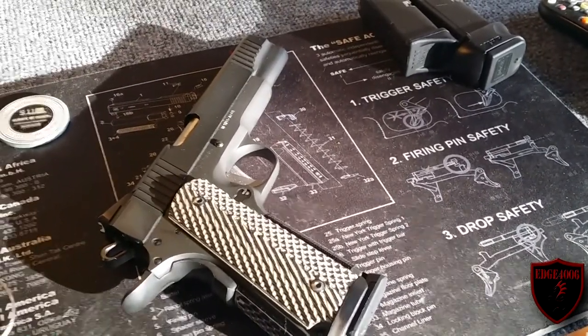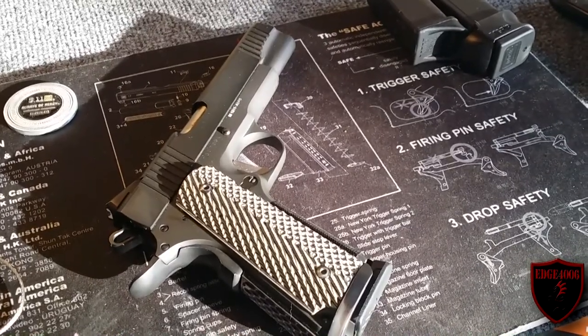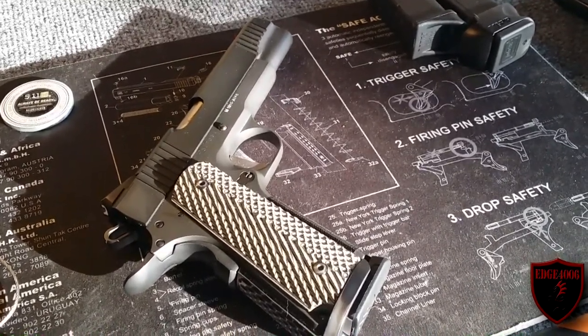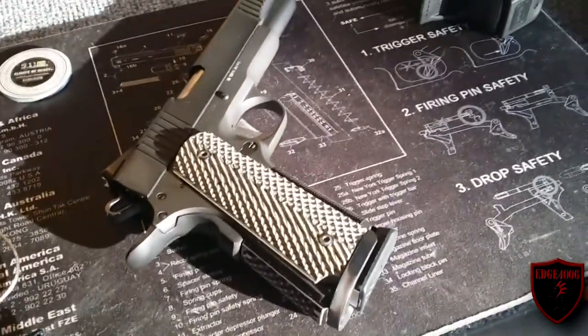We're going to make it even more tactical — going to put on some accessories. This one accessory is really going to bring it out. I've got some really nice grips on here, but I've got some coming up that are going to really set off this pistol.